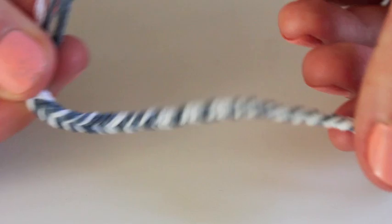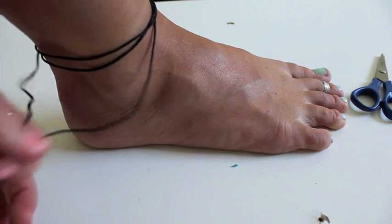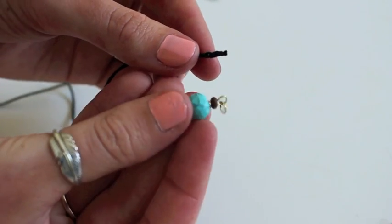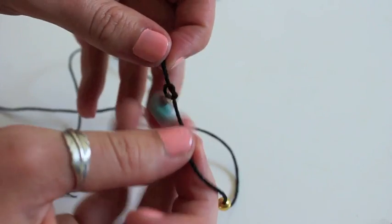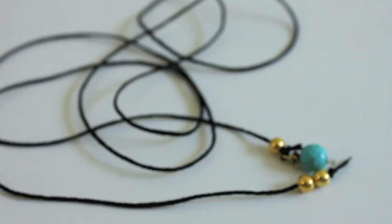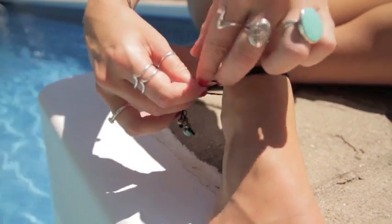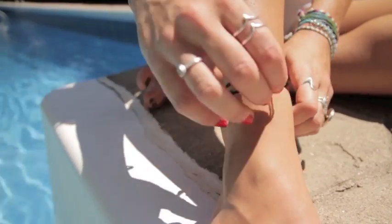Moving on to our anklet — we've got some braiding cord, charms, and some beads. I'm just measuring the length around my ankle. This is a wrap anklet and so easy to do. All you have to do is put on some beads and charms on the dangly ends — I chose a couple of gold beads and a charm — then tie a knot off towards the end and make sure they're nice and tight. It stays open, so to put it on, fold it in half, wrap it around your ankle as many times as it goes, throw the tail end through the loop, and then through that loop one more time to make sure it stays on. Then loosen it up and your anklet is done.